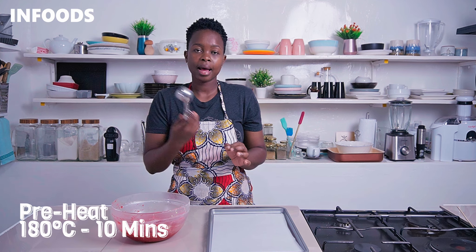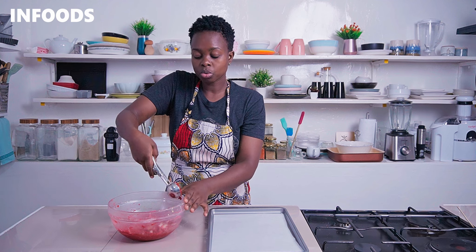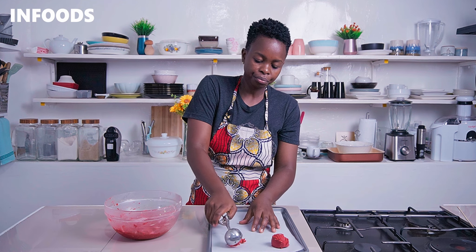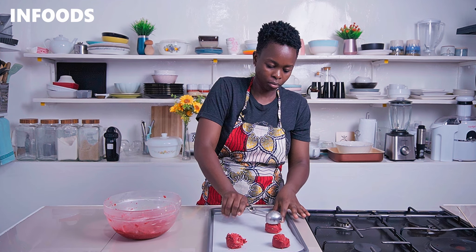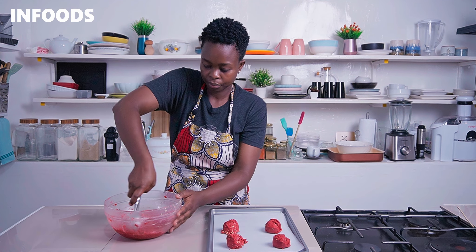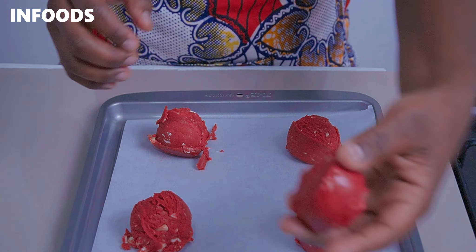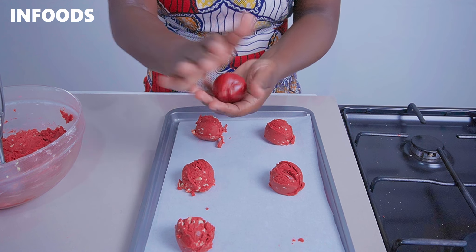The cookie dough has chilled. Preheat your oven at 180 degrees Celsius for 10 minutes, and then using an ice cream scoop, scoop out the dough and transfer to your baking tray. The ice cream scoop will help you get evenly sized cookies. Make sure to evenly space out the cookies because they are going to spread while baking. Since the dough is chilled, it will be easy to roll into balls on the palm of your hands.